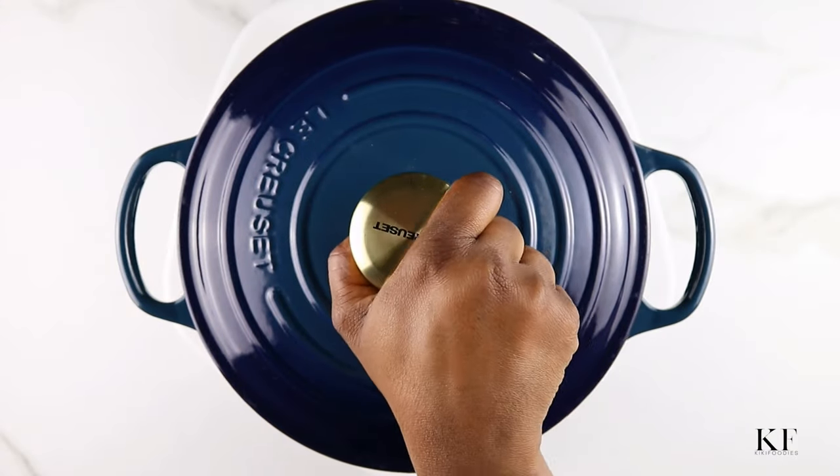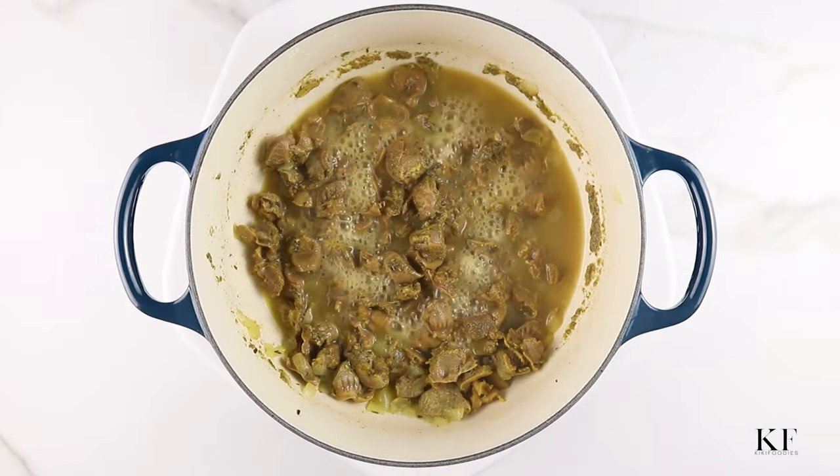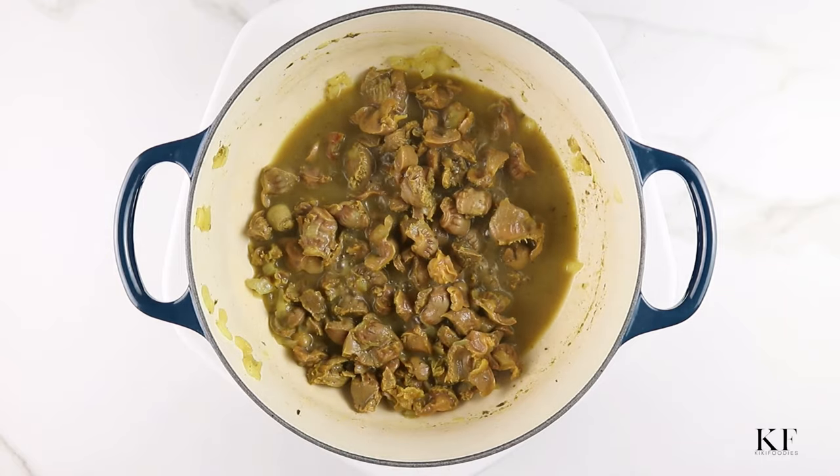After about 45 minutes the gizzards should be ready. Take this off the heat, separate the gizzards from the stock, and set aside.